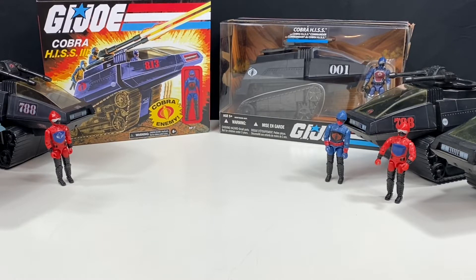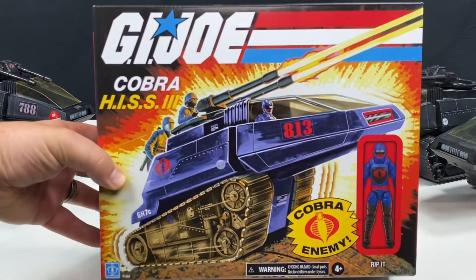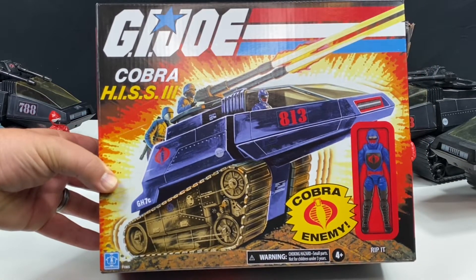Welcome to this episode of Toys Back Zen. I'm your host John. We're going to be taking a look at the Cobra HISS 3 tank released in 2021. I found this at my local Walmart — didn't even know it was released — and as a fan of the vintage HISS tank, I had to pick it up. Let's take a look at it and see what this thing is all about.